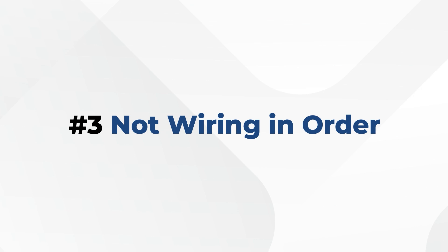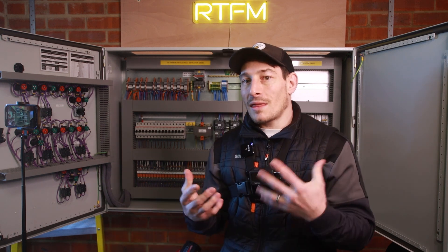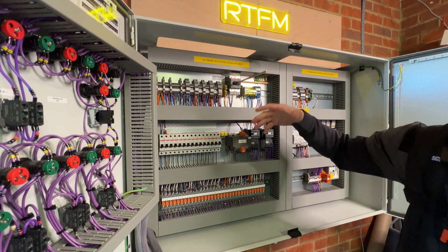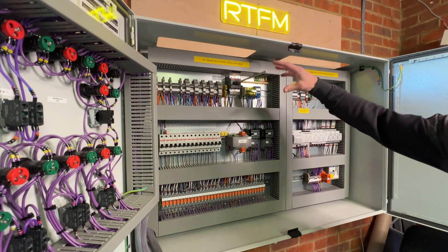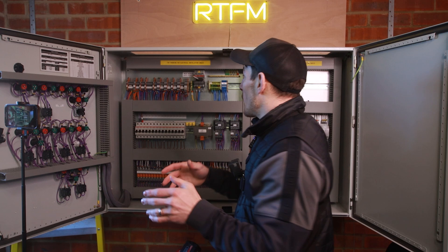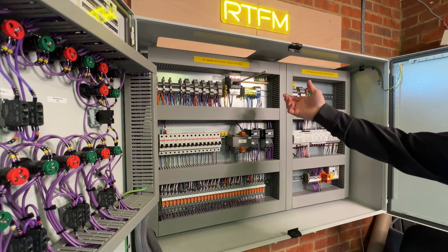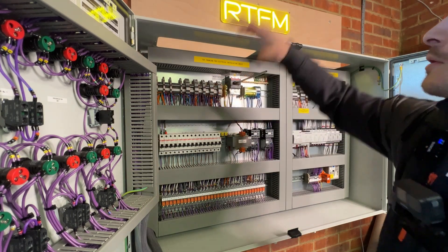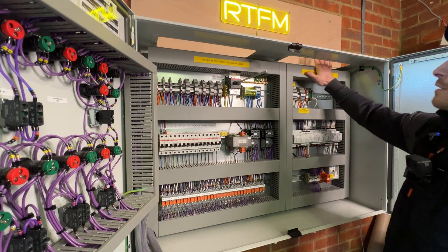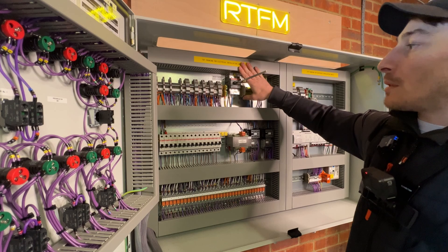The next thing is wiring within the control panel in a logical step-by-step manner, thinking a couple of steps ahead. There are two parts: the layout of components and logical wiring from A to B to C, and the order in which you wire things. For example, this is a top cable entry panel — cables go out to the field — so it makes sense to have the terminal blocks at the top of the panel, along with the main incoming isolator.